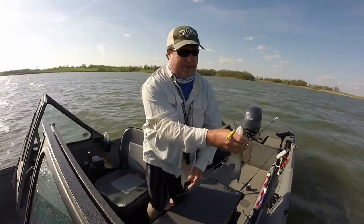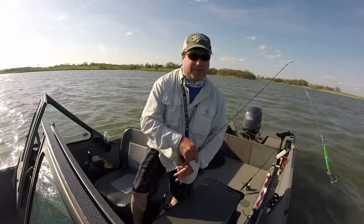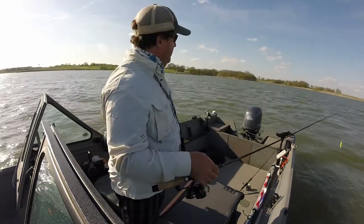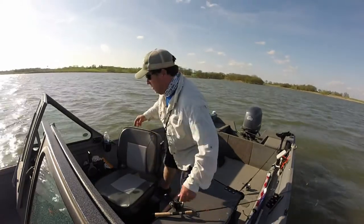I stumbled onto a little white bass pattern today. I'm at Smithville Lake in Missouri, western Missouri, trying to catch walleye. It's mid-April, and there's a bunch of white bass. Let me take a screenshot and I'll show you what I'm doing.